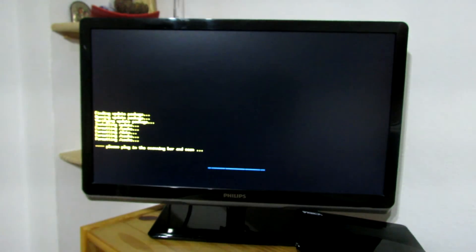So then the system will reboot and that's it. Thank you for watching. See you soon. Bye!